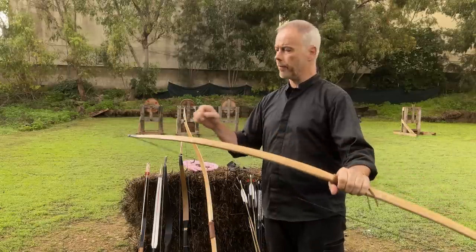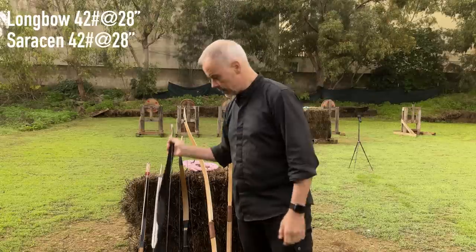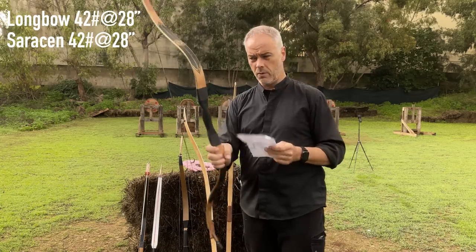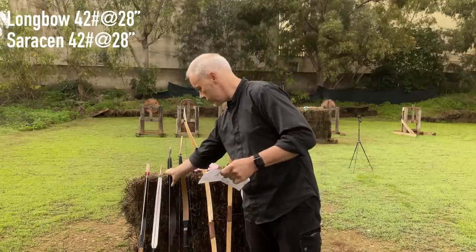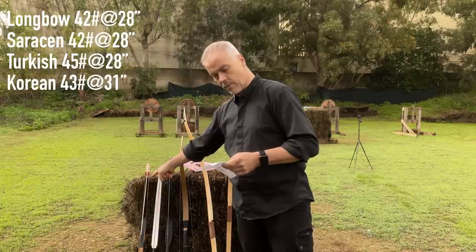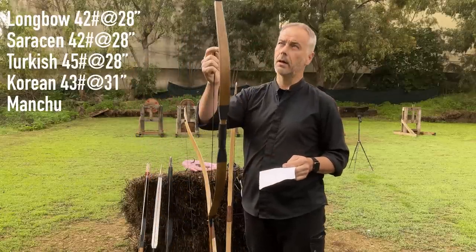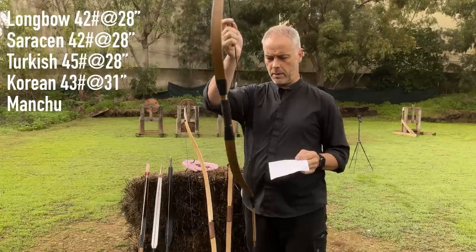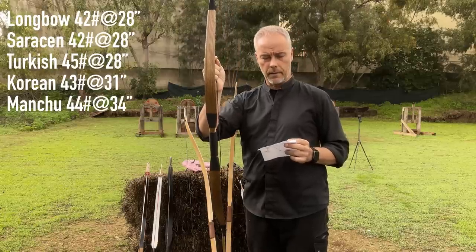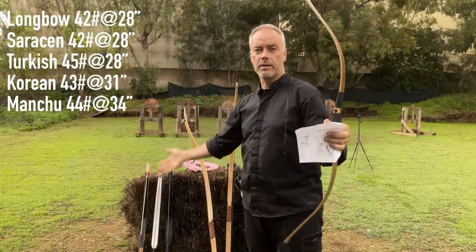I got a nice longbow here — it has 42 pounds at 28 inches — and I will compare it to the Saracen by Lukas Navagny, which has 42 at 28, so only a pound less. The Janissary has 45 at 28, and the KTB2 short Manchu from Kaddi's Bows, which we got from Saramat Archery, has a 34-inch draw at 44 pounds. So I will draw it to 34 inches to reach the same poundage.